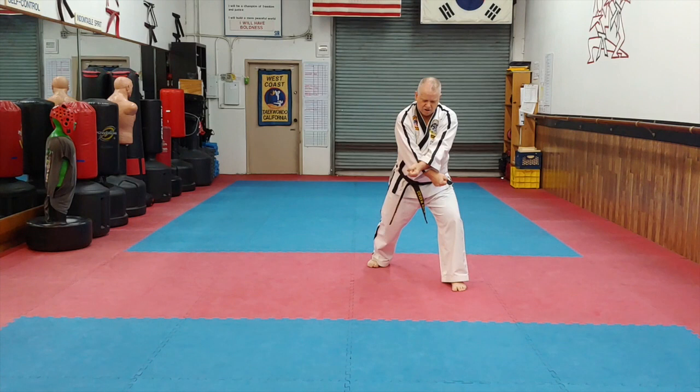That's block low. Knee upset, reverse knee upset, with a key up, double knife hand block.